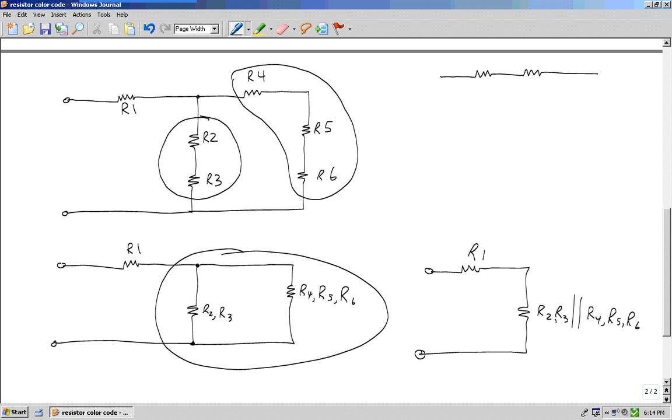I go back to question number two: do I see two or more in parallel? No. So I go to question number one: do I see two or more resistors in series? I sure do — these two. So when I take R1 and add it to this equivalent resistance, I'll get the total resistance for the circuit.